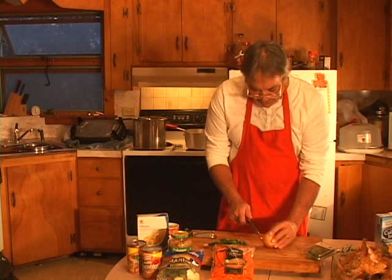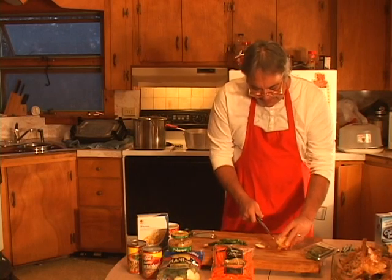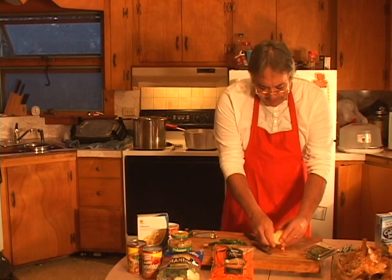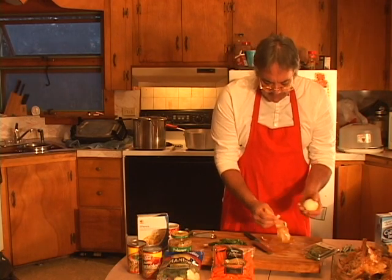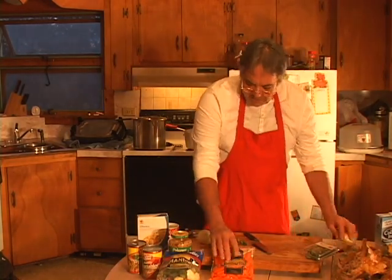I also use one onion — I'll throw an onion into this. For my family, because my wife doesn't like onions, I'll throw this onion in whole — I'm not even going to cut it up. Set that to the side — carrots are ready, veggies are ready.